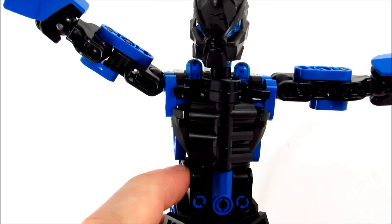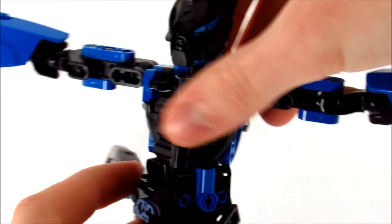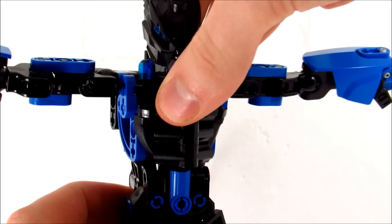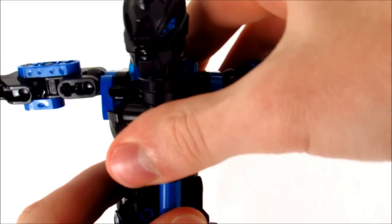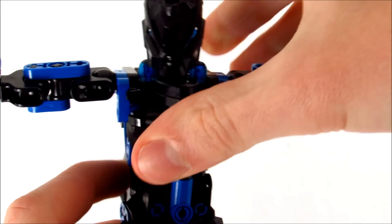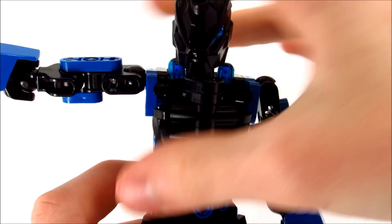One thing I pretty much just straight up forgot about when I was posing her for the slideshow is she does have a waist joint. It's just a swivel, but it's nice — it's cool to have waist articulation. I couldn't remember if that was actually a ball joint with an axle in it or like a Glatorian neck or something. I genuinely had no idea what was going to happen when I pulled it apart.